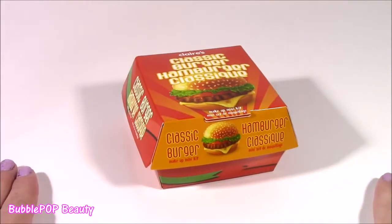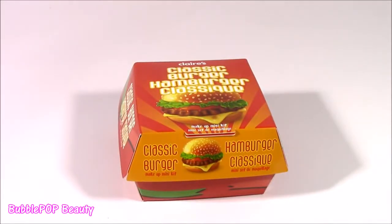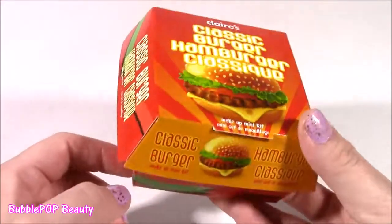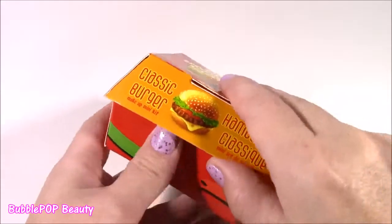Here it is — our cheeseburger hamburger classic. It's funny because when I saw this there, I literally thought that someone was eating at like one of the fast food restaurants and just kind of threw it, until I got a closer look and it's at Claire's. I just couldn't believe what it was. So here is the top — it looks just like a fast food takeout box. Let's open.